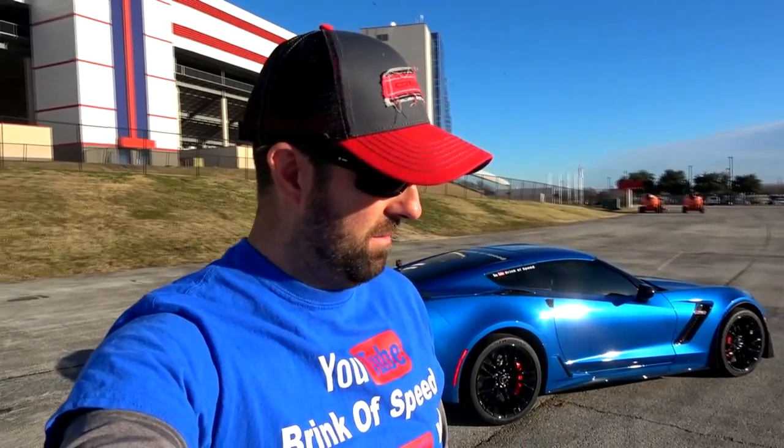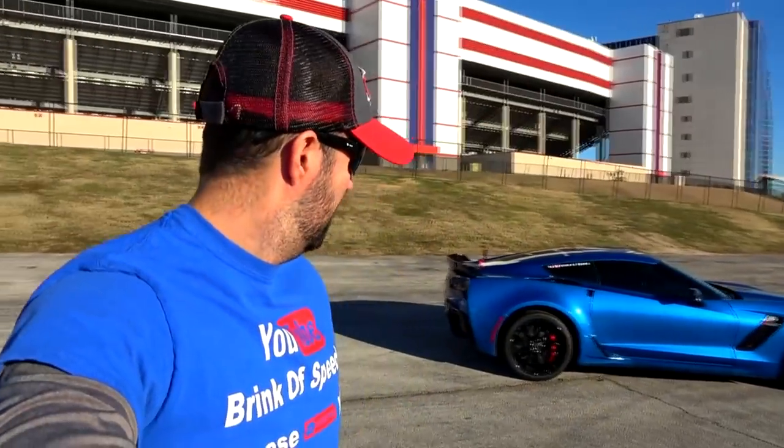As you guys can see, I live right down the road from Texas Motor Speedway. I feel pretty lucky to live this close to a world-renowned speedway. So let's go ahead and get started.